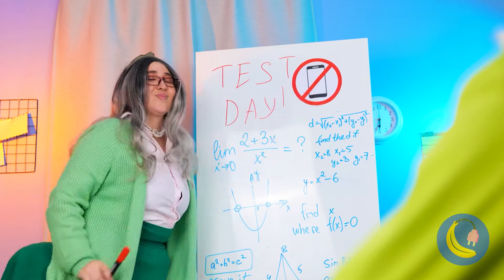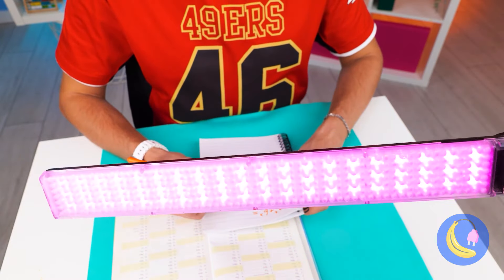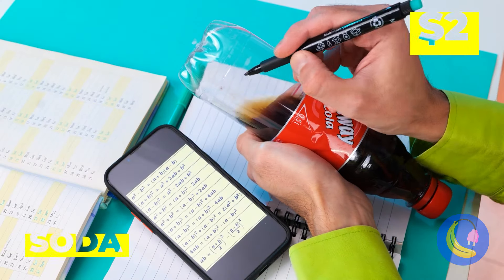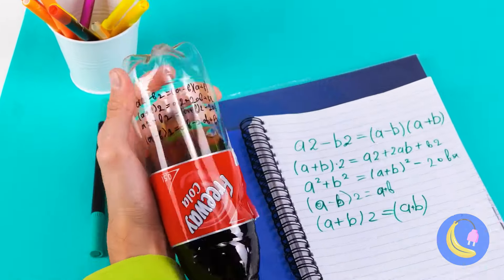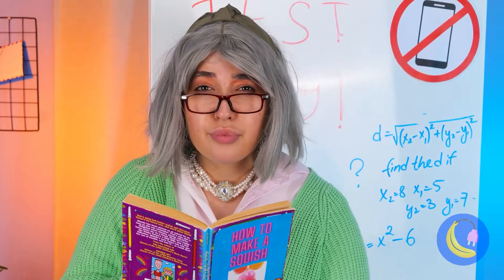Looks like it's test day. Remember, no phones out. Don't think you can fool the teacher — this teacher's seen it all. Cheating never pays, and away you go. Let's not risk it, but maybe your soda can help. Give it a shake and the notes disappear. Quick, write your answers before she notices, and don't forget to keep on shaking.